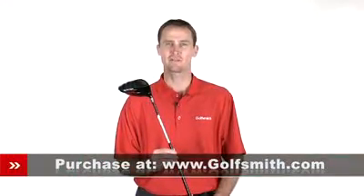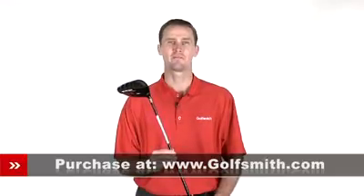The TaylorMade Burner Superfast Driver is built to provide easy-to-hit distance for players of all skill levels.